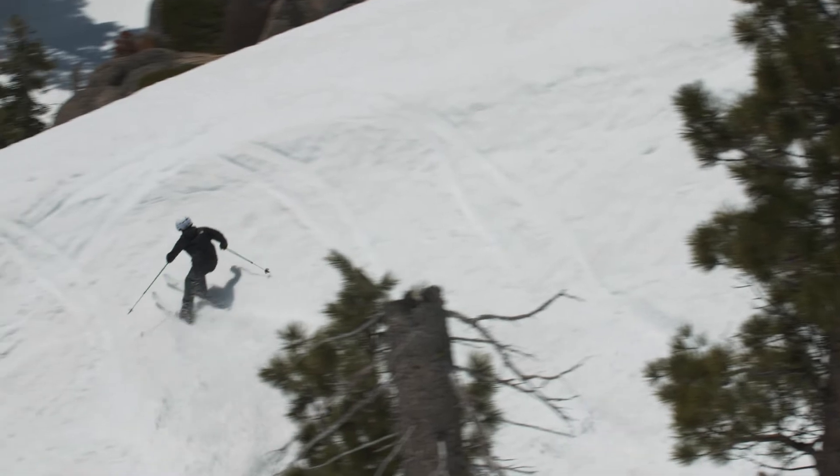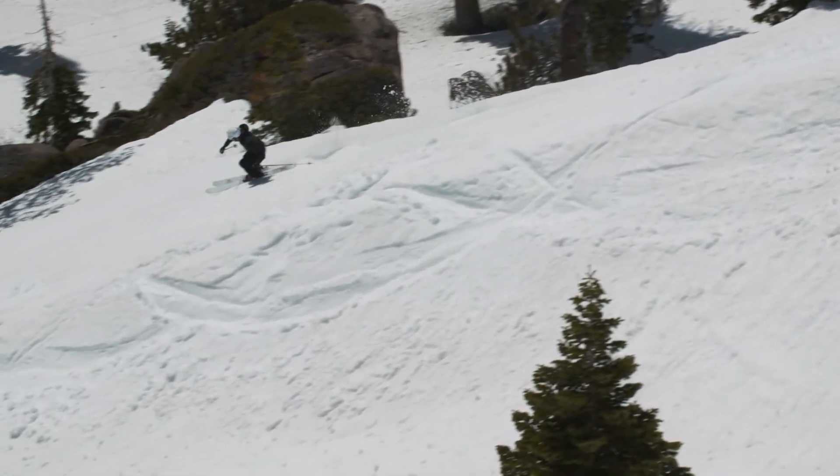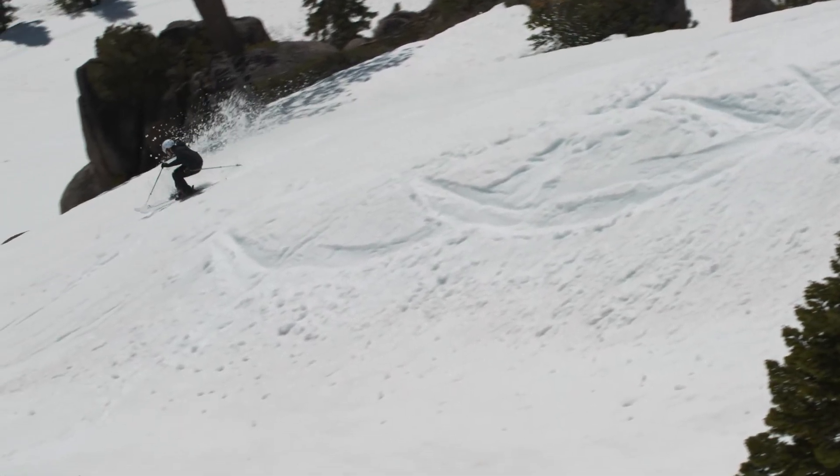This ski stands within my quiver as a great all-mountain ski. This is a ski that I would refer to on a day that I'm willing and decisive on where I'm going to be skiing or what I'm going to be skiing.